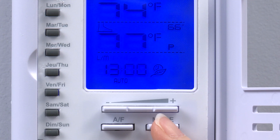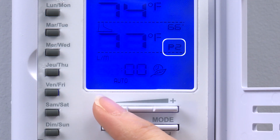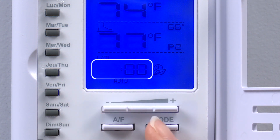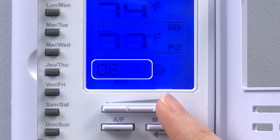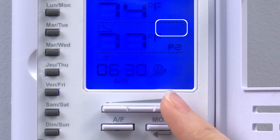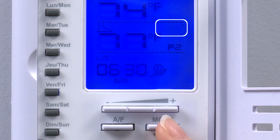In our example, we leave for work at 6:30am, so we'll program the thermostat to lower the set point at this time. This next segment of the day will be defined in period P2. We use the exact same process as previously demonstrated while programming period P1. During period P2, we adjust the set point to 70 degrees Fahrenheit. This is the expected ambient temperature and should limit the floor warming while we're at work for the day.